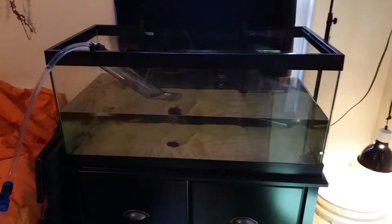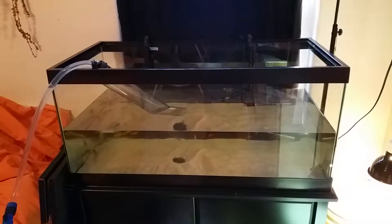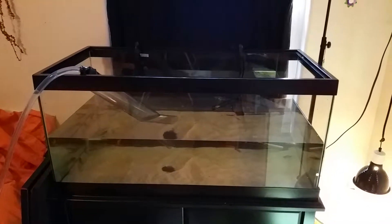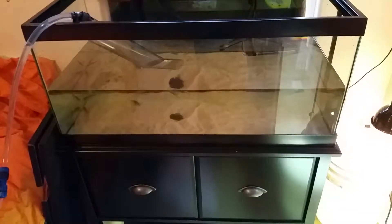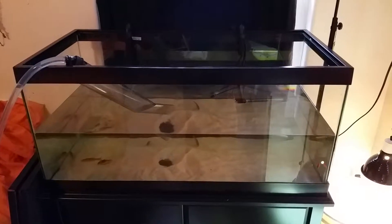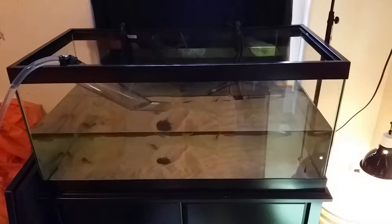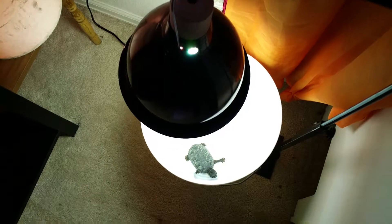Hey everybody, it's Brandon. Working on my 40-gallon in the wife's room, just filling it up right now and it's coming out pretty nice. We have it filled with pool sand for the filter — it's a really nice white sand.